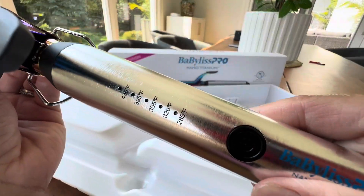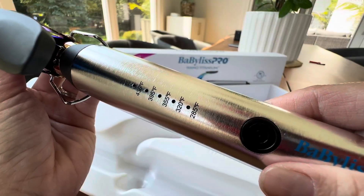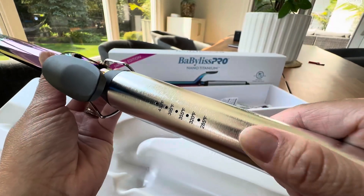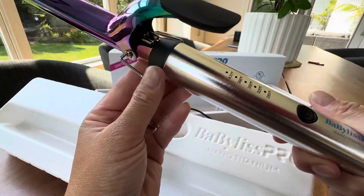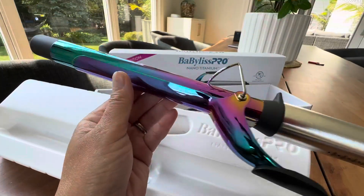And you have up to 430 Fahrenheit, 285 the lowest, and just off and on. Simple. I think Babyliss Pro lasts for a long, long time because they are really simplistic.